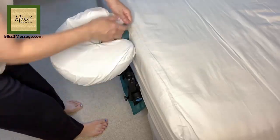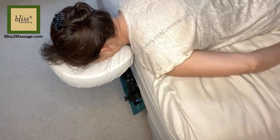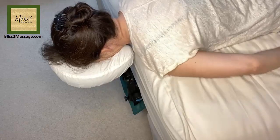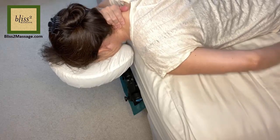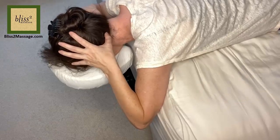Attach the face cradle cushion. I am going to put a cover on. Let's lie down. It's just like a massage table but it's more comfortable because it's your bed. Again, there is no one to massage me so I am going to massage myself. The unit is very sturdy and has no problem with the pressure applied downward.